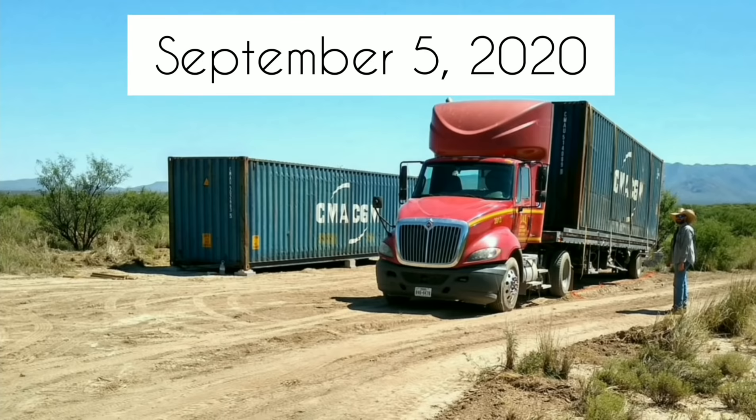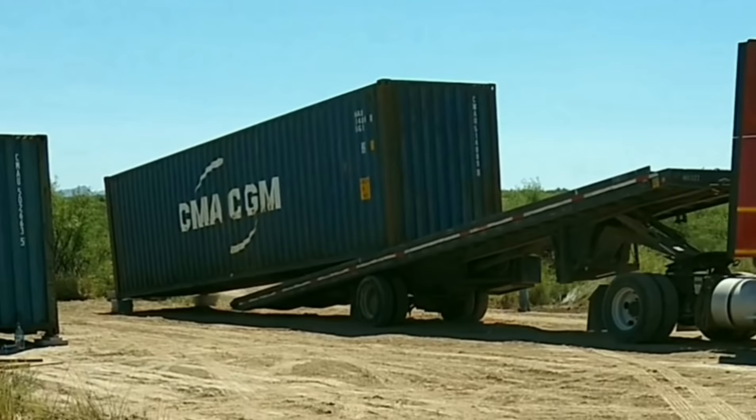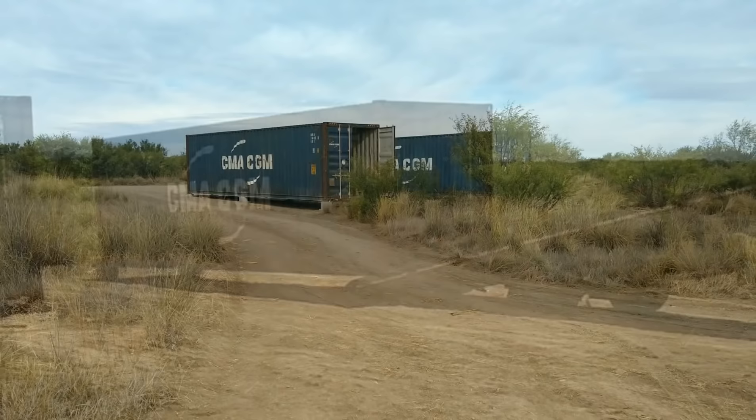The first container was set on the ground and Red had to dig holes under the four corners to get the jacks under it to get it up on blocks. The second container came three days later and the delivery driver informed us that he could set it on the blocks, so Red quickly put them in place and the delivery driver set the back end on the blocks, pulled forward, and Red quickly added blocks for the other end.